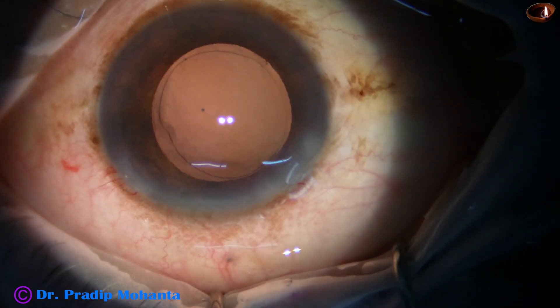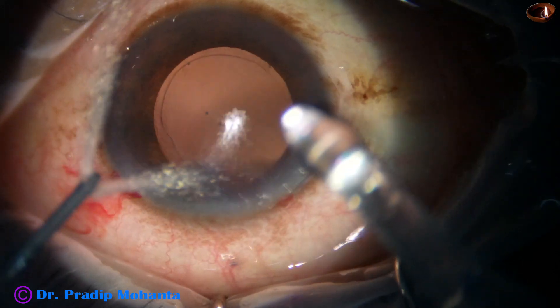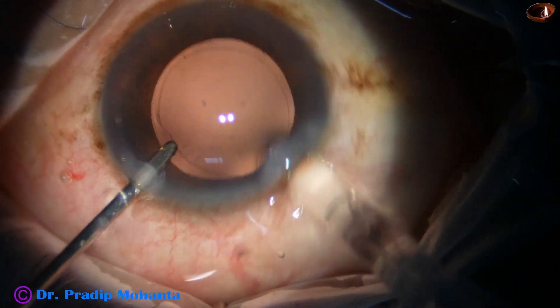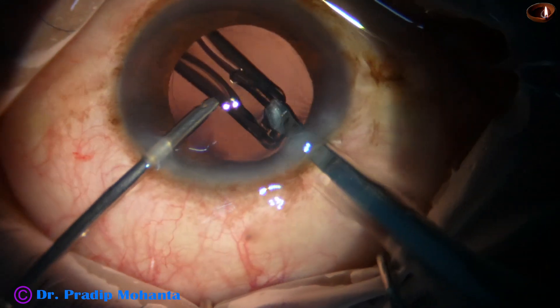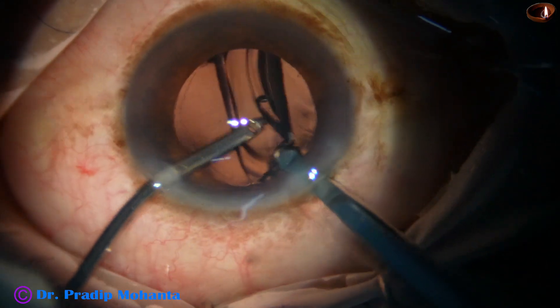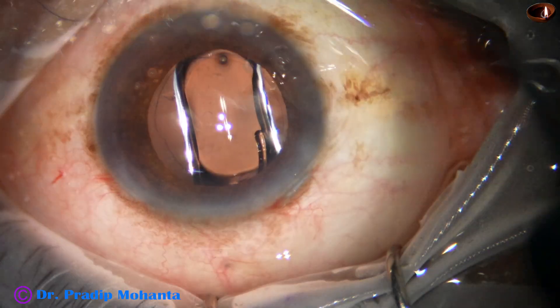The main wound has been enlarged to about 3 millimeters and here goes a hydrophobic acrylic single piece monofocal intraocular lens. The cartridge was a B cartridge, which is why we enlarged the main wound to about 3 millimeters.